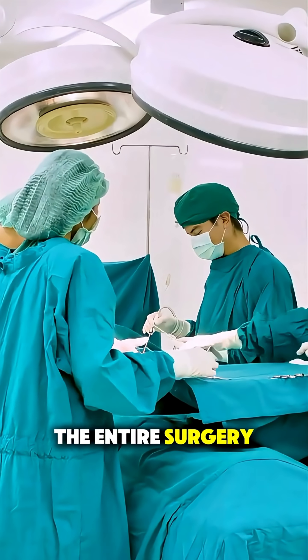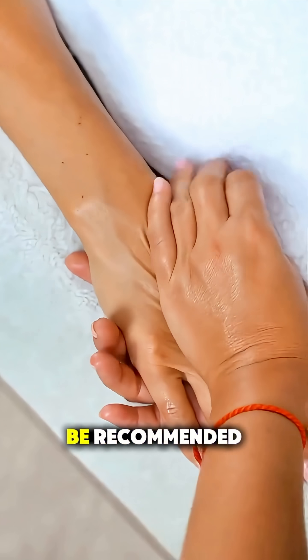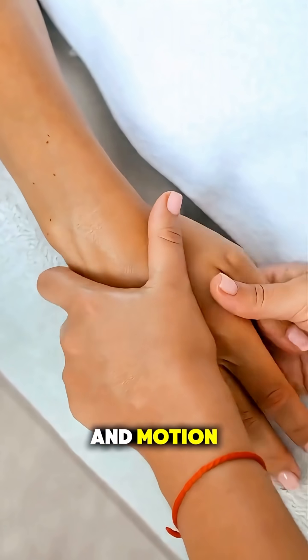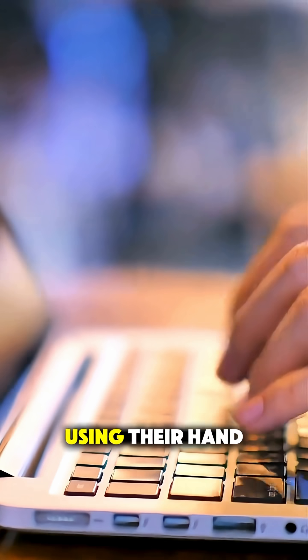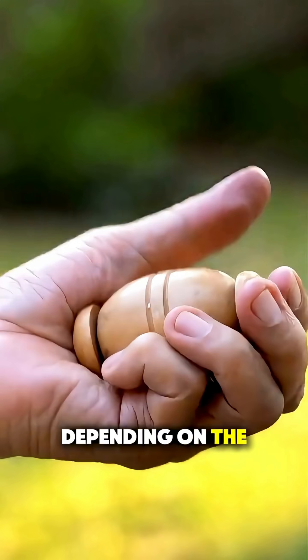The entire surgery typically takes less than an hour. After the operation, hand therapy may be recommended to regain strength and motion. Most patients start using their hand again in a few weeks, but full healing can take several months depending on the injury.